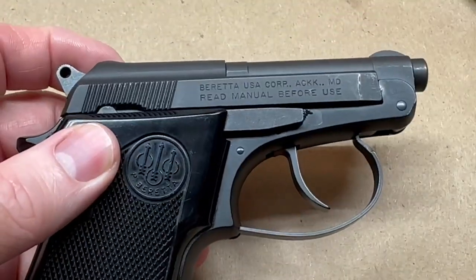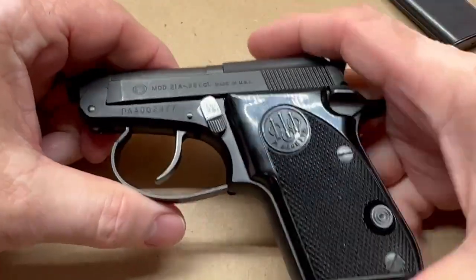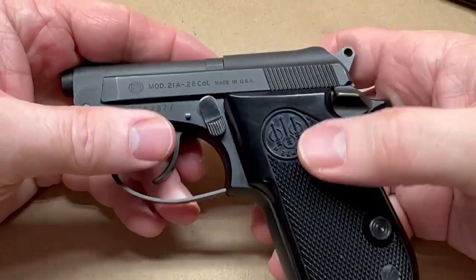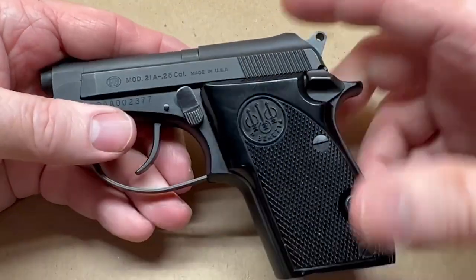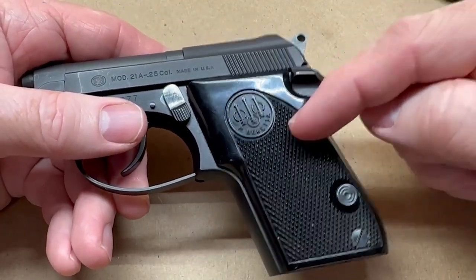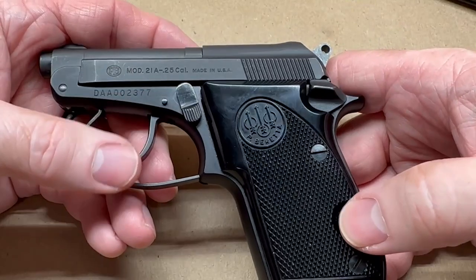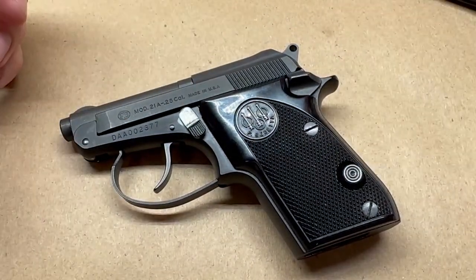They are nice, quality little guns — I've always enjoyed them and they've always run pretty decent. The .25 ACP ones seem to run a bit more reliable than the .22 Long Rifle versions. The .22 LR ones can be a little ammo picky, but once you find an ammunition they like they run great. I've put about 100 rounds through this one and I think I had one hiccup — some sort of failure to feed — which was quickly cleared.